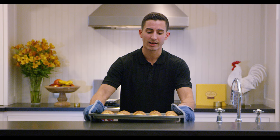Once your pastries have reached a golden brown, we're going to take them out of the oven. You want to make sure you let them cool completely before you enjoy them. It usually takes about 15 minutes for the filling to cool.